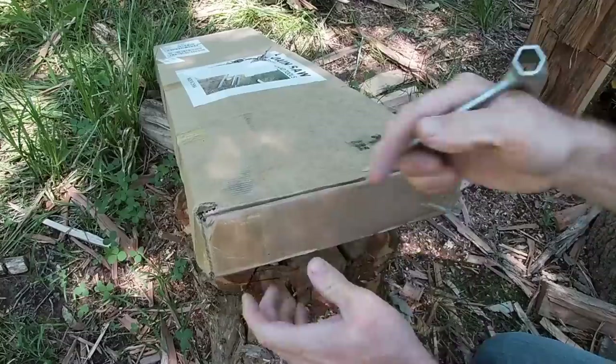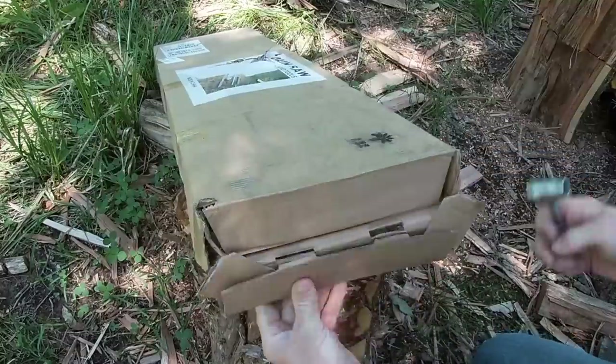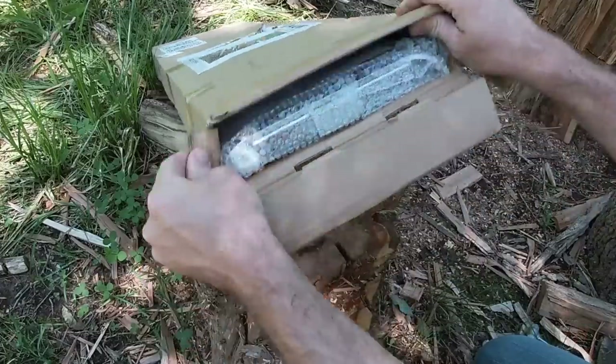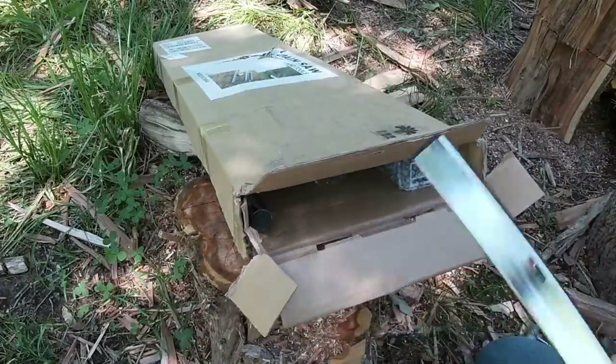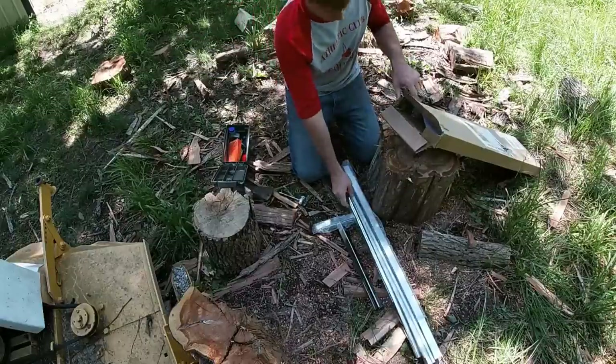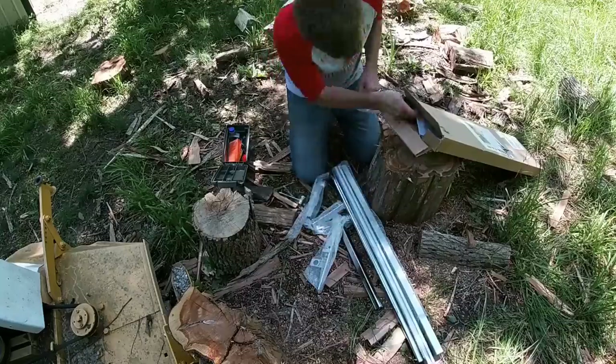I picked up this Alaskan mill off Amazon — I'll put a link in the description — but there are lots of brands and manufacturers of Alaskan mills and most are really pretty similar. I picked one that I knew would fit the saw I have now and could expand to the saw I want to get in the future. That's why we ended up going with this size.